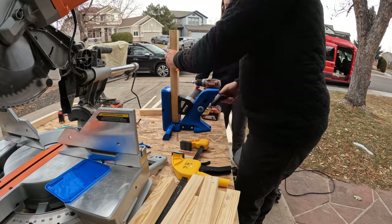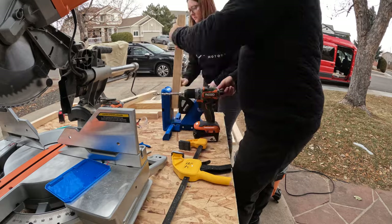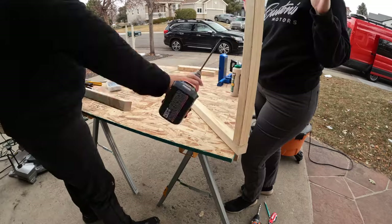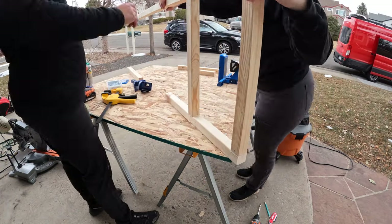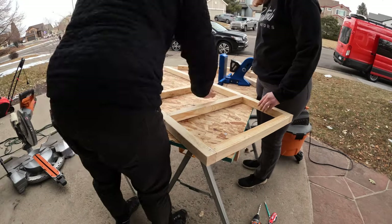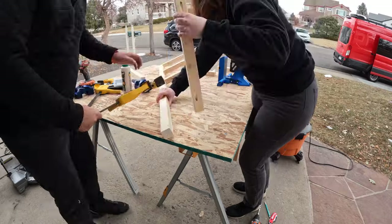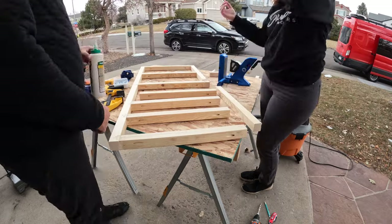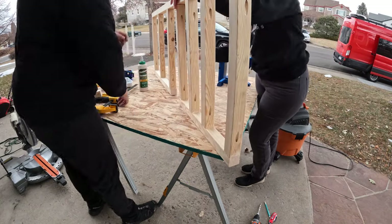Once all of the pieces of lumber were cut, we used our Kreg pocket hole jig to drill pocket holes on all of the pieces. Then we got into the gluing and screwing and construction of the base skeleton — we put the glue on, clamped it, and then screwed it. The clamps played a really big role in making sure that we were at 90 degrees and keeping everything on the same levels, because we are going to cover this with a piece of plywood and all of these pieces needed to line up perfectly. Highly recommend utilizing clamps.